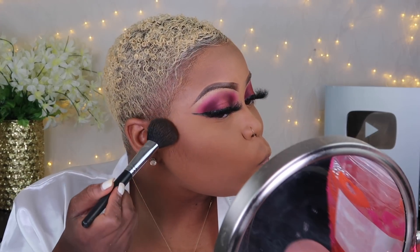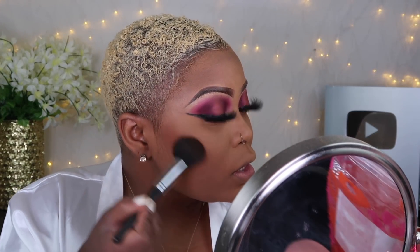I've been loving contouring with the Zulu palette by Juvia's Place. This color right here is very, very pretty as a contour color. I'm just contouring my cheeks.